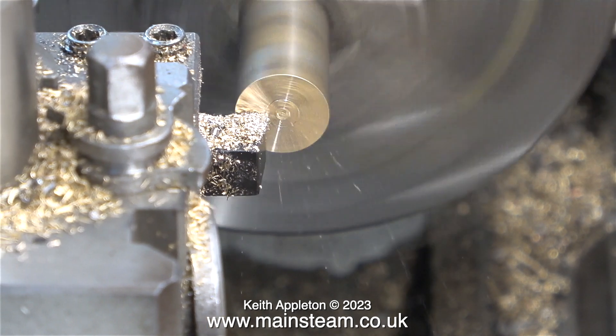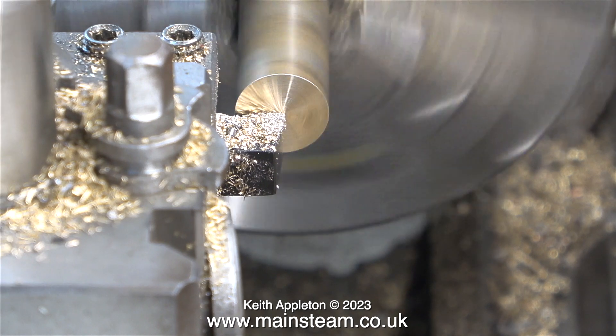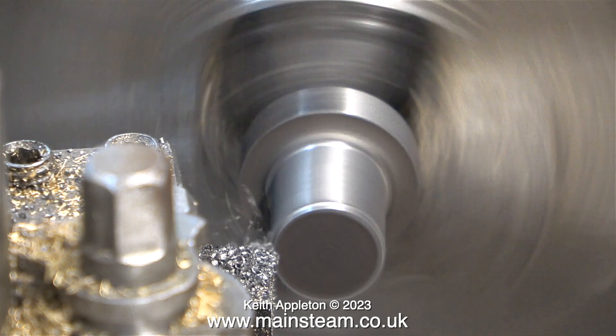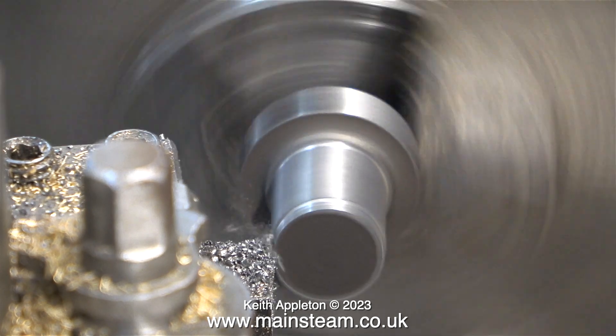At this stage I thought it would be a good idea to show viewers the difference between phosphor bronze and brass. In my hand at the moment is a piece of brass — this is absolutely useless for a bearing material. When I was young and foolish I once made some bearing bushes using brass and they only lasted about an hour and a half before they wore out. Now that I'm old and not quite as foolish, I do think about things with a little bit more depth and perception.